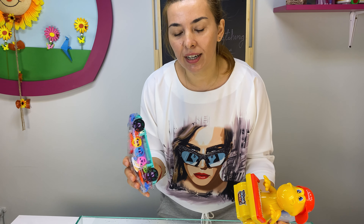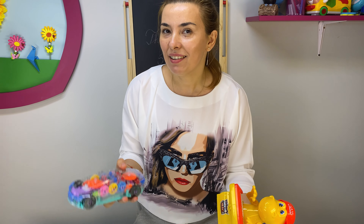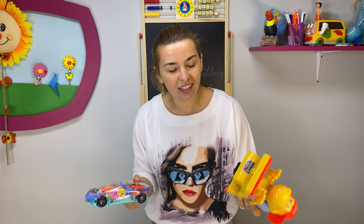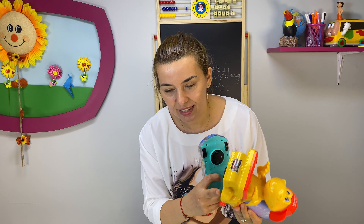Disclaimer: never ever sink into water things that are plugged in — it's very dangerous, it's a deadly hazard. Let us know what you want to see next and we will do it for you. Only toys in the water, okay? Thank you for watching. Our dinosaur is still singing and it's off!